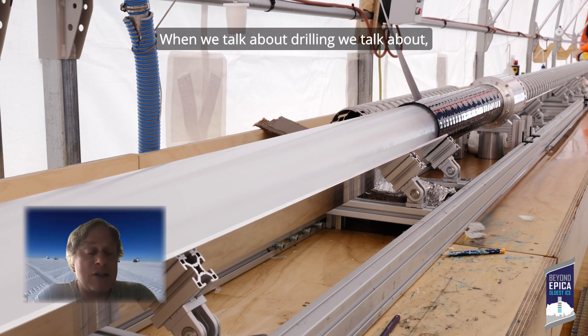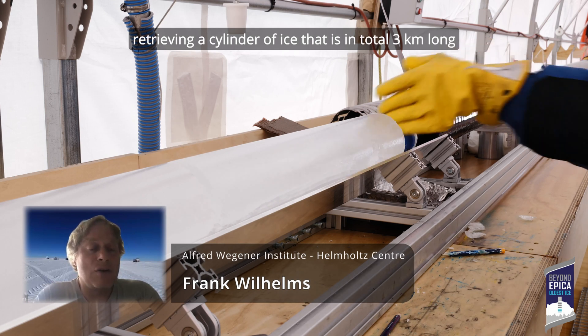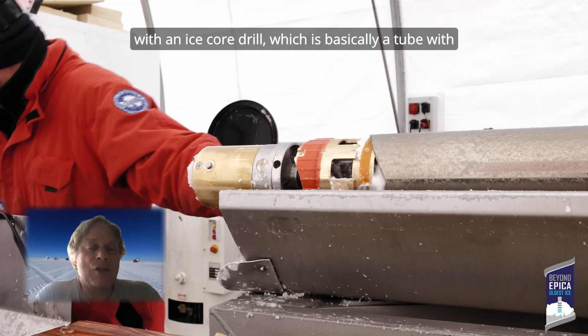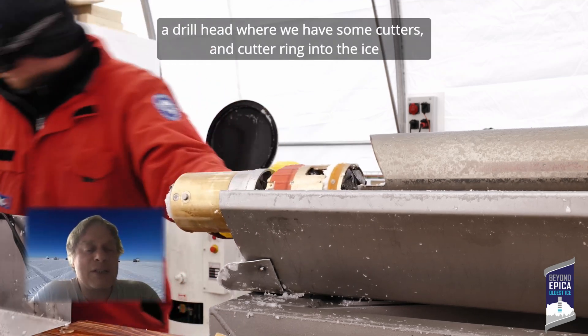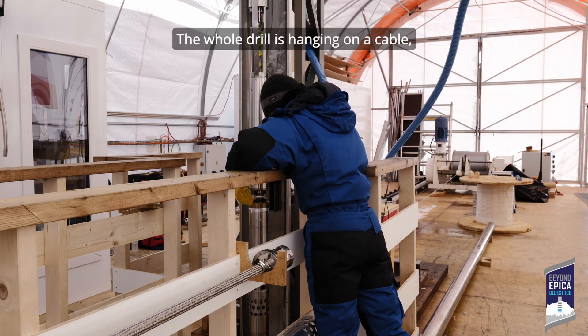When we talk about drilling, we talk about drilling a cylinder of ice that is in total three kilometers long. The ice core drill is basically a tube with a drill head where you have some cutters that cut a ring into the ice. The whole drill is hanging on a cable.